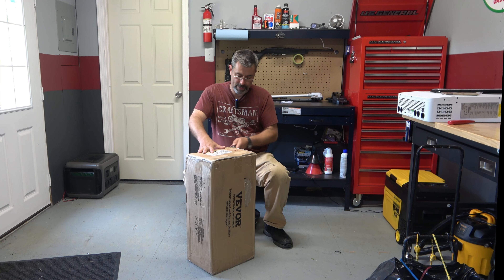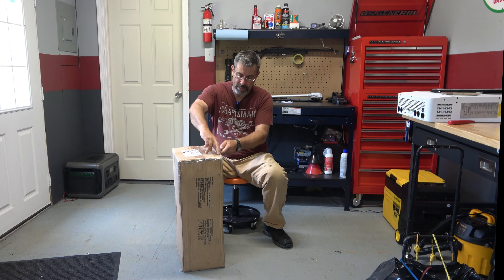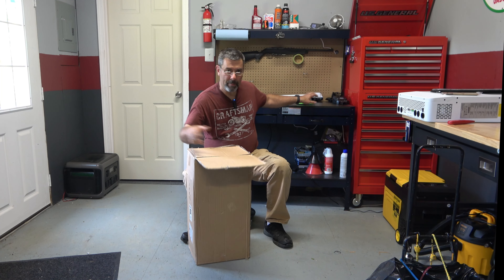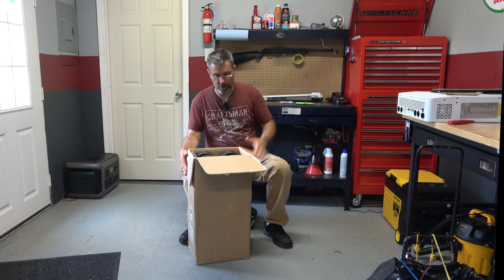You might see me at the next ham fest sporting this thing because I'm getting too old to be carrying it all. I used to just bring like shopping bags, big bags, and carry all this stuff in, but man, that's just murder on the shoulders.